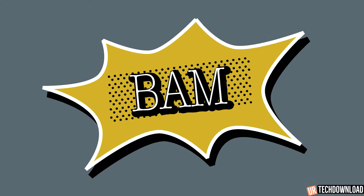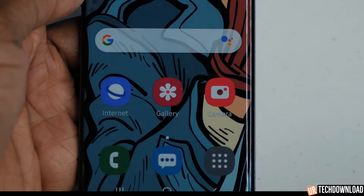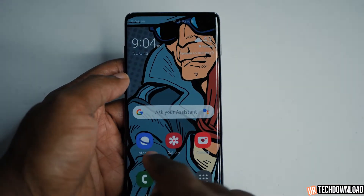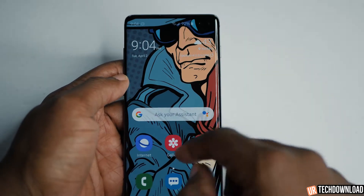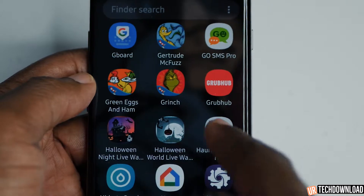We're going to turn it on just so you can see what it looks like. Not much difference in the actual screen itself, but when you go out, everything looks huge. It makes the icons a lot bigger, it makes the display a lot cleaner. And if you go into your icon tray, you can see that all the icons are huge.